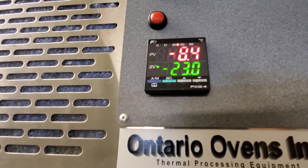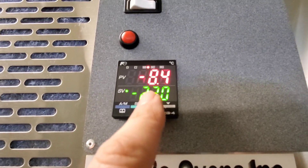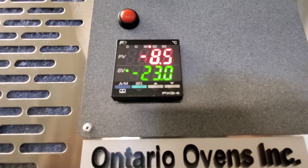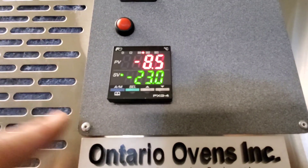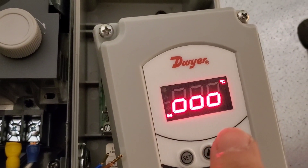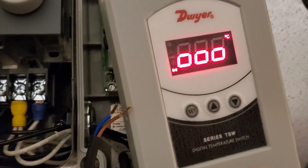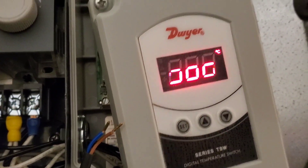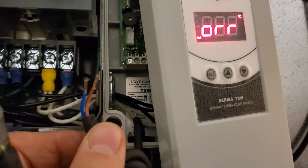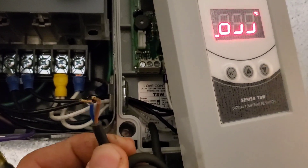Before we weren't getting much past minus 7, but with the evaporator fully defrosted we are now down to minus 8.4 and steadily dropping. Let's see if we can get down to our set point of minus 23. We're also getting an intermittent alarm while running the defrost and refrigeration cycle — this means the sensor is open going into that chamber. We pulled the wires and checked with the meter; the sensor is intermittently open, so we're going to have to change it out.